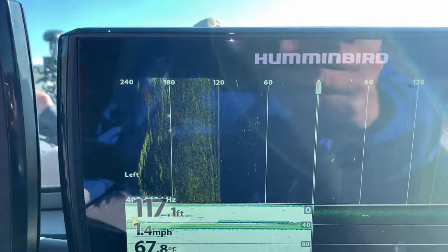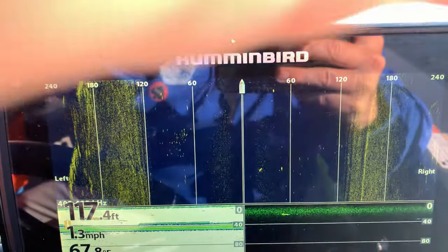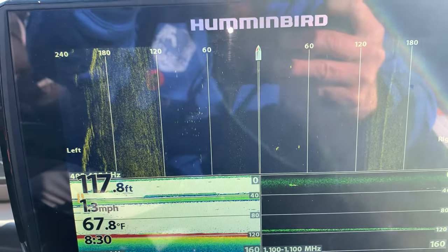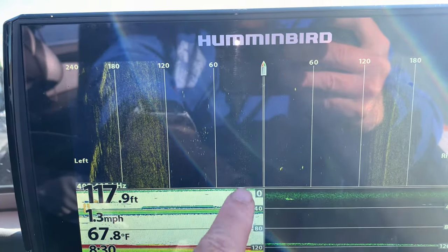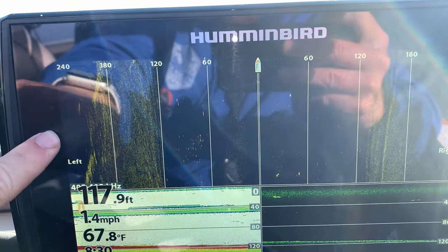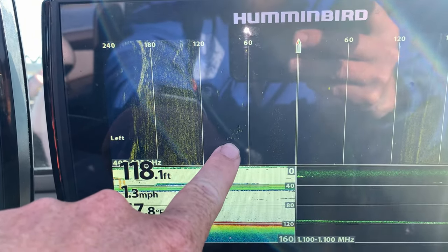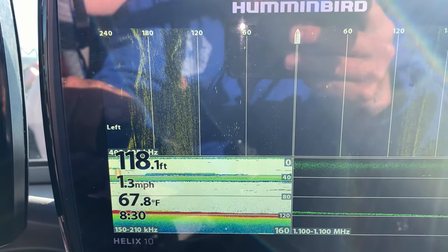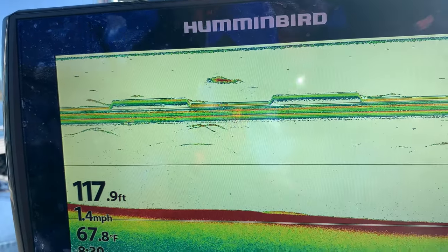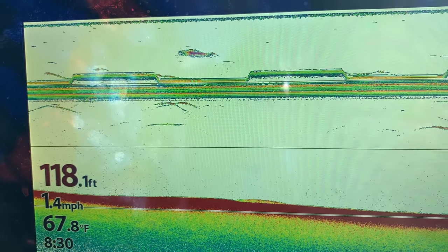On my side imaging, if you can see it — see all those dots? All these dots right here are fish, and they are down in the water column. From here to here is below my boat, and out to the side — these are to the side. We actually got a school right there, down about 80 feet. And here blown up a little bit more — these lines across the top are our downriggers.